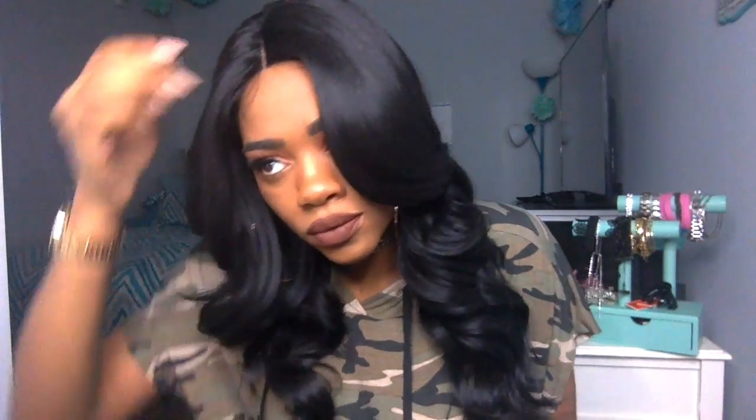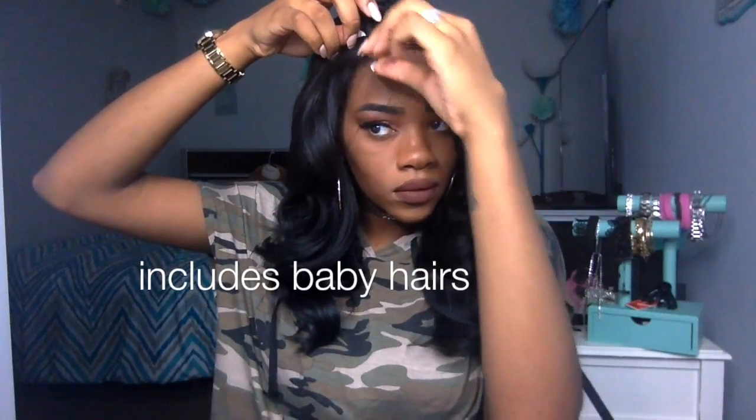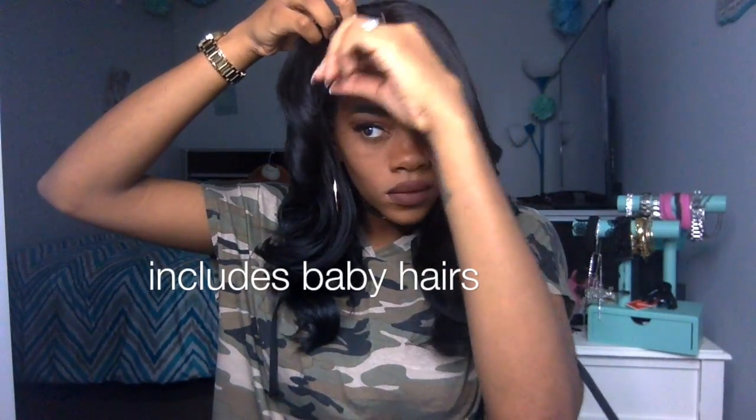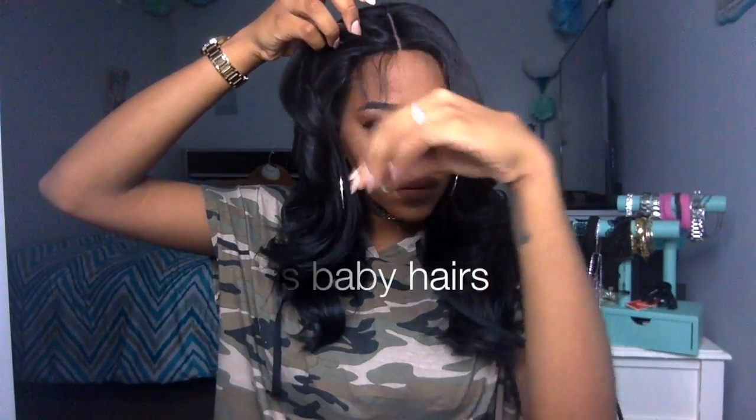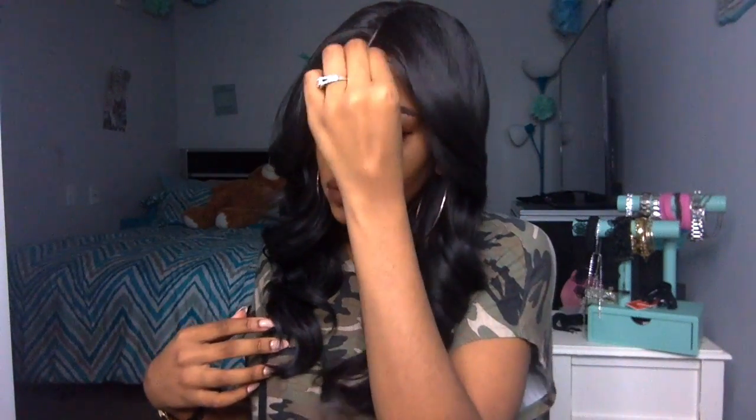I like this wig, y'all. It includes baby hairs. I don't really do anything with my baby hairs — I just let them rock. I like a few flyaways here and there and I don't gel them down. I'm not really a fan of gel because then you have to continuously wash it out all the time. But that's just me.